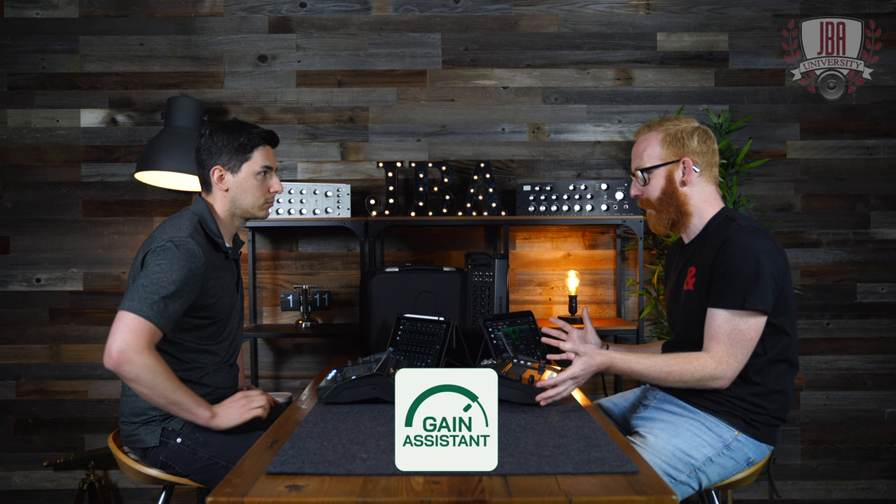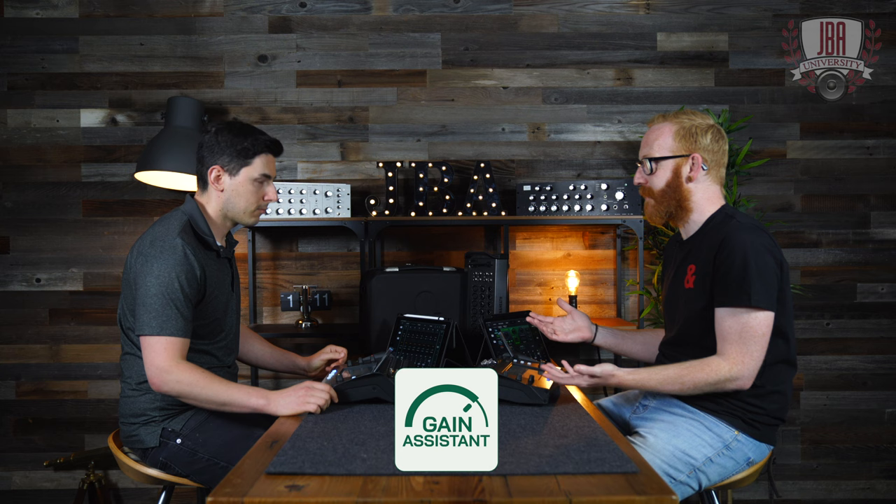Tell me about gain assistant. Gain assistant is a new feature for CQ that we developed, and the whole idea is to get you set up super quick. Gain is really important, but it's not super exciting. It's not the bit I want to be playing with — I want to get that set up and done and get my gain staging perfect, and then move on to the mixing as quickly as possible.